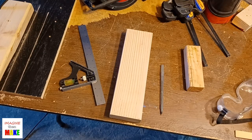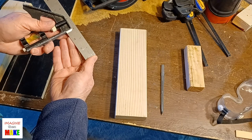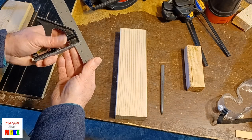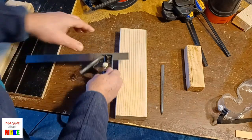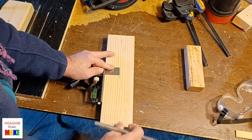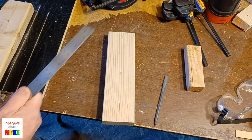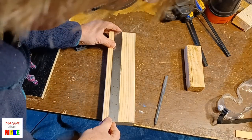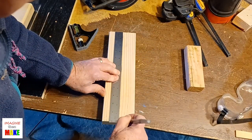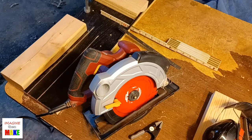Next up let me mark the cut line. This is the 2x4 I want to cut right in half. A standard 2x4 is three and a half inches wide, so half of that is an inch and three-quarters. I set my combination square to an inch and three-quarters and make a mark using a pen to make it easier to see on camera. We're not making fine furniture here, so we're just trying to be close enough. There's our cut line.